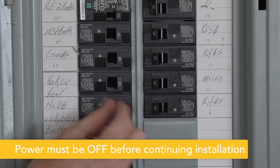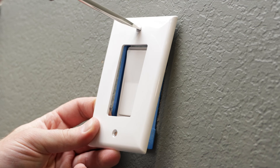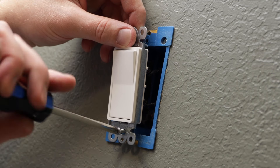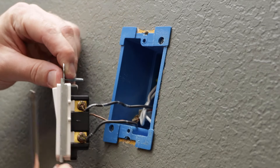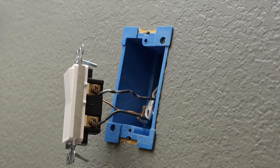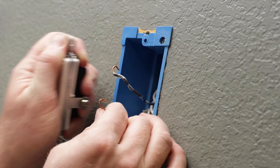The first step is to shut off power to the switch at the circuit breaker or fuse box. Remove the wall plate followed by the mounting screws for the existing switch. Carefully remove the switch from the switch box without disconnecting any wires. You should see three terminals on the switch: line, load, and ground. Label the wires connected to these terminals and disconnect the switch.